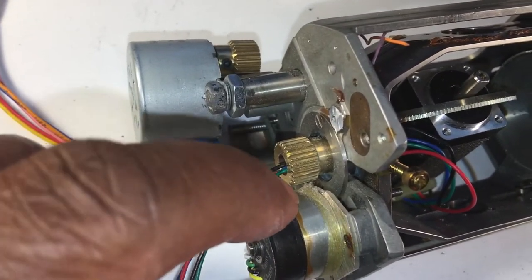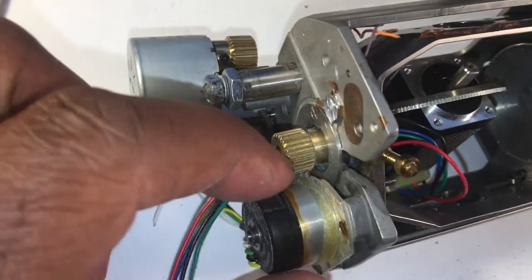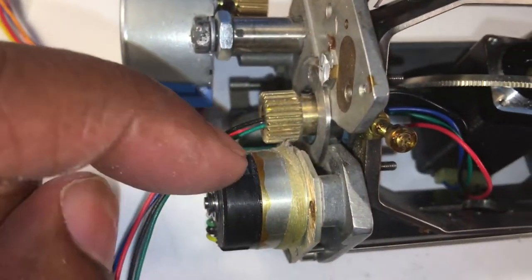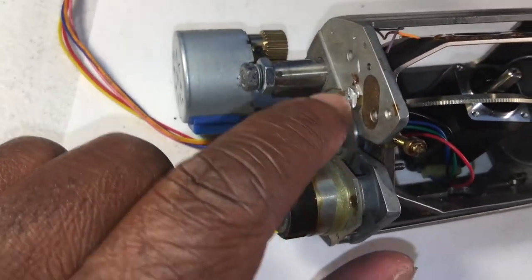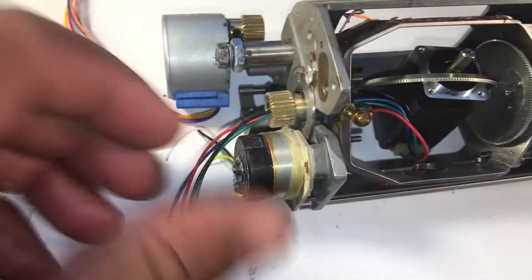Had to use the Dremel tool again. This bracket that holds the motor was a little bit too large, so I trimmed that side down so this gear will clear. There was also a stub here that I ground down as well.